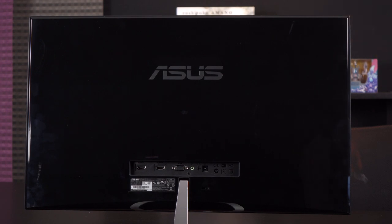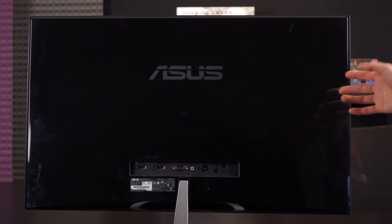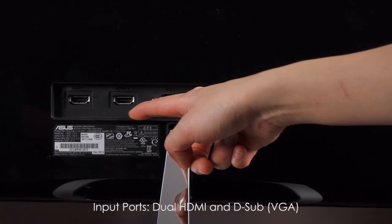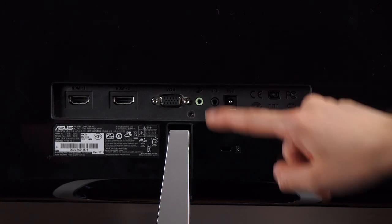Before I turn this unit on, let me tell you a little about the back. Pretty much the entire back of the monitor is gloss, and I personally don't love it — you have to keep it clean. Luckily it's on the reverse side so most people won't see it. For ports, you get dual HDMI input ports and one D-sub input port, which lets you connect to various devices like Blu-ray players, digital cameras, and game consoles. Next to that you get a PC audio-in headphone jack, power port, and a Kensington lock slot.